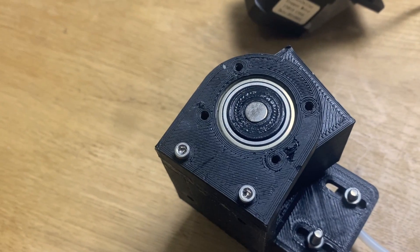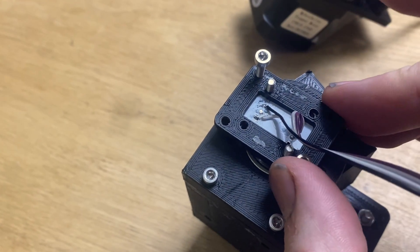I've set a magnet into the middle of the bearing here and I'll add our AS5600 to the outside of it.